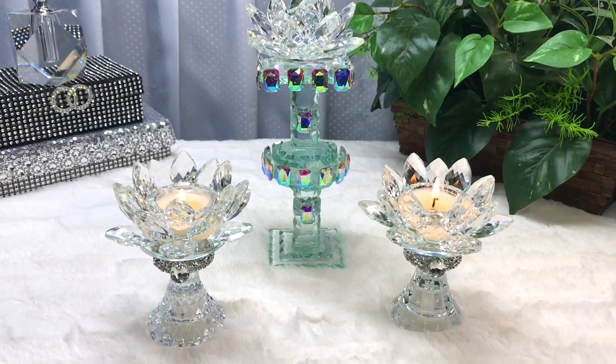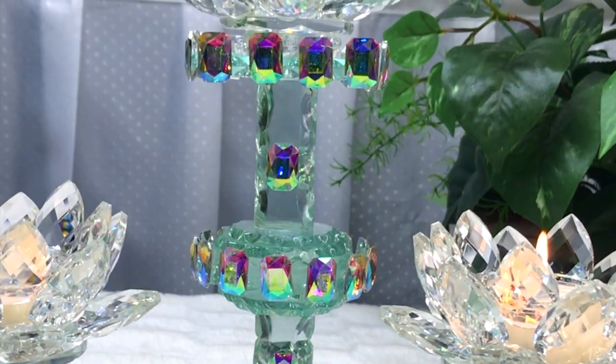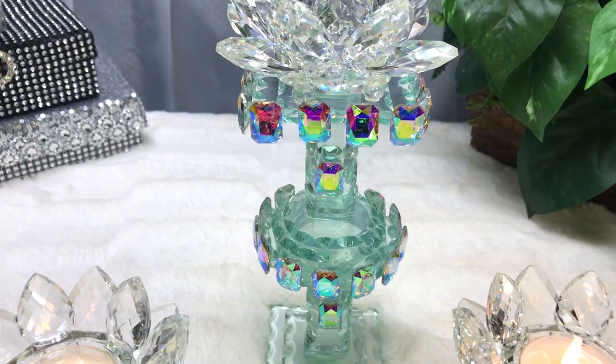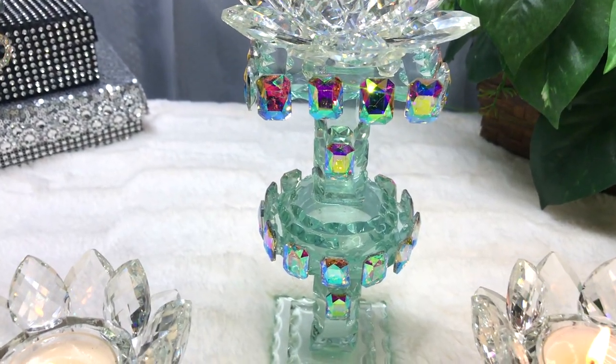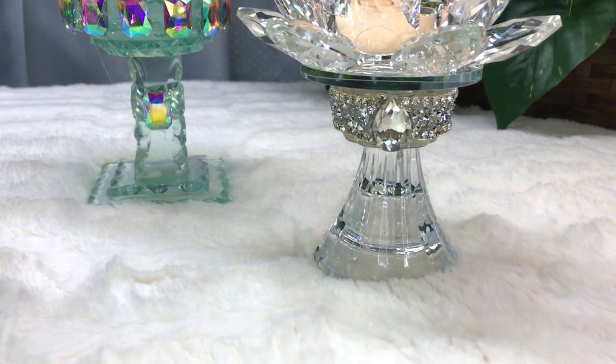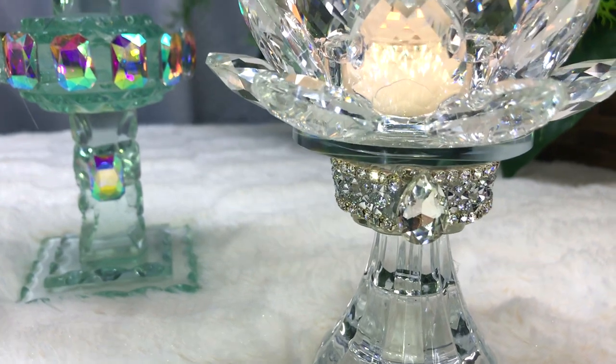Hi guys, thanks for joining me and welcome back. Today in this video I'm going to show you how I made these three tea light candle holders. One of them I'm using as a display holder but I'm going to use it for candles as well. They all came out really beautiful. This was really quick and easy and I just used some items that I had on hand here at home.